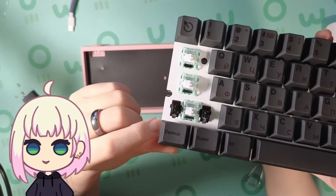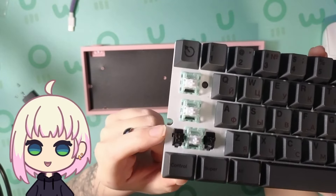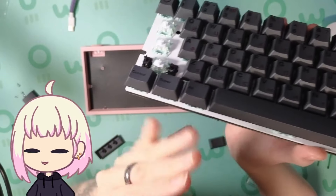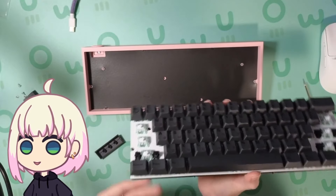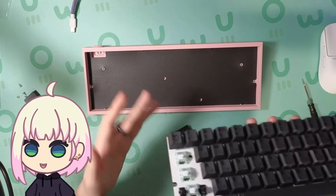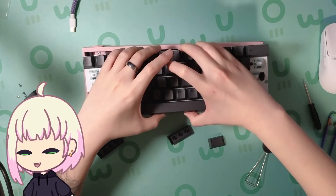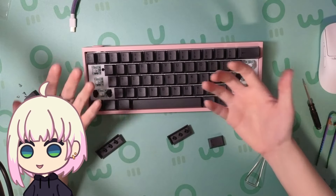One thing I will note about using stabilizers that aren't the Wooting ones is that these cutouts in the polycarbonate plate barely fit. I've honestly considered just popping this off and sanding the holes to be a little bit larger, but it works so I'm not really mad about that. That said, I do want to make very clear that the Wooting stabilizers were perfectly fine — just a little bit of balancing and some tuning, normal lubing stuff. It is perfectly fine.